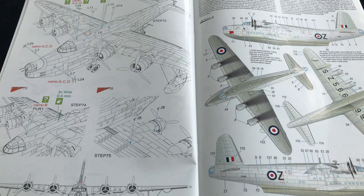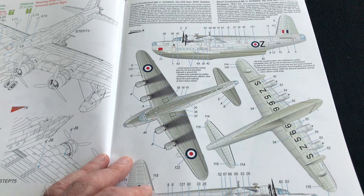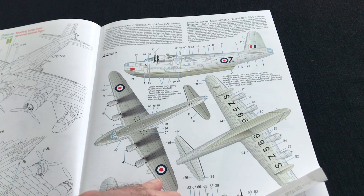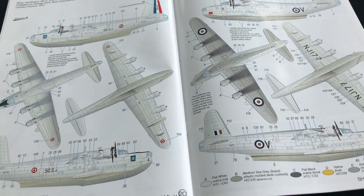Then we get into the different colour schemes. Basically post-war Sunderlands. This is a Mark V from RAF Seletar in Singapore — a really nice overall scheme with a sort of faded medium sea grey on top and flat white for the rest of it. That's got some great weathering opportunities — challenging, but great opportunities nonetheless. Then there's a French naval machine, the 50S-4 École Nationale de Pilotage, which is an interesting scheme if you want something different from an RAF aircraft.